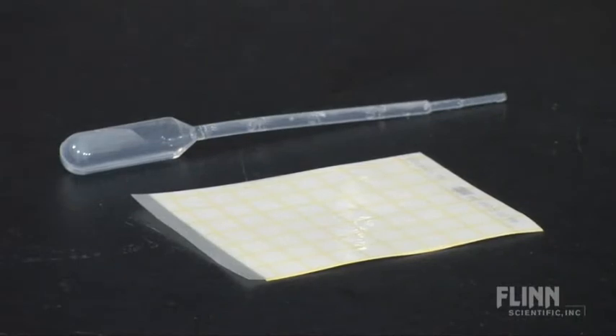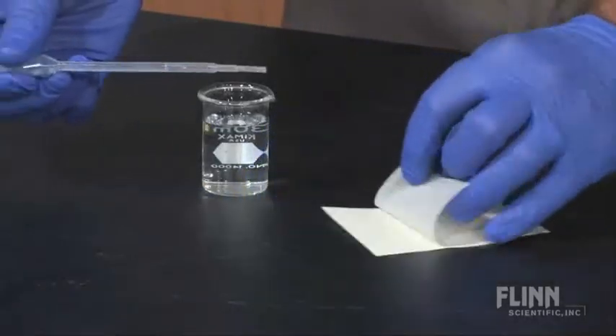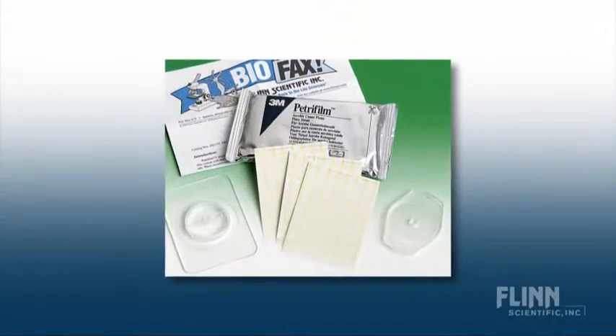Each Petri Film plate consists of two plastic film sheets with sterile culture media in between. To inoculate the media, simply separate the sheets briefly, add the culture, then reseal, spread, and incubate the Petri Film.